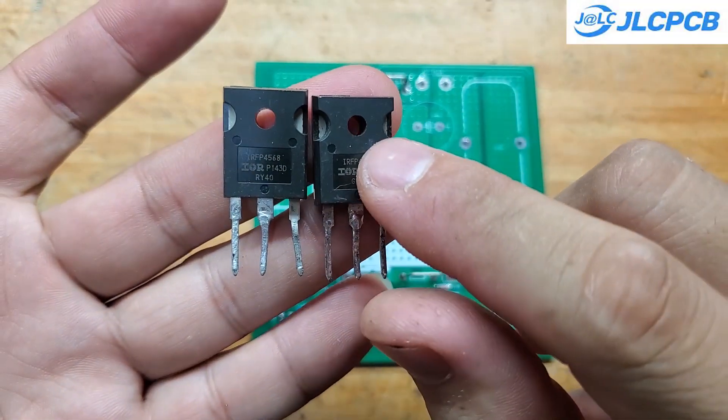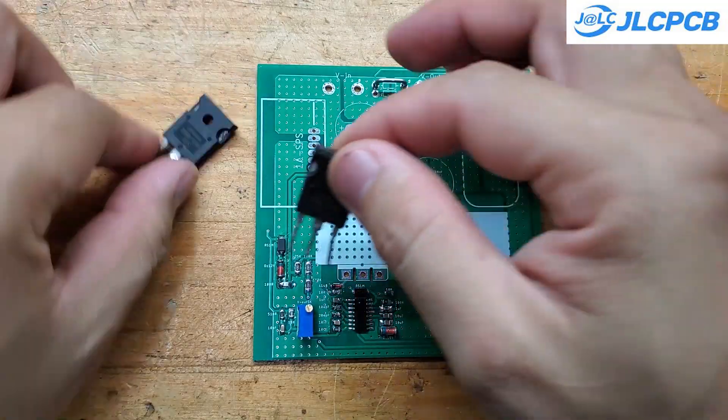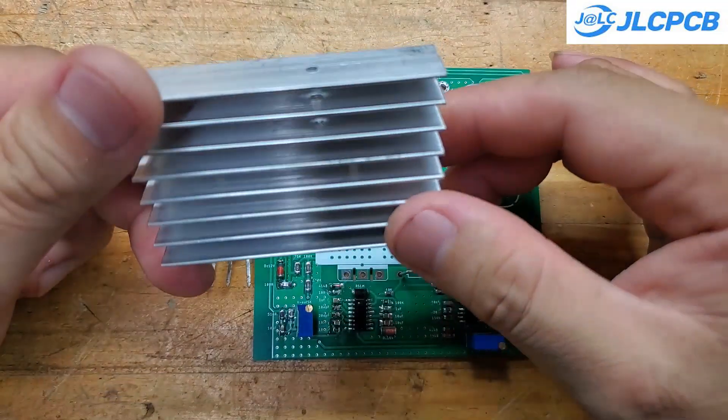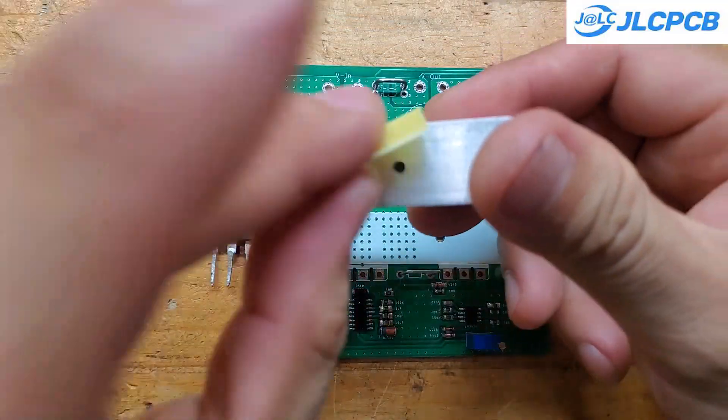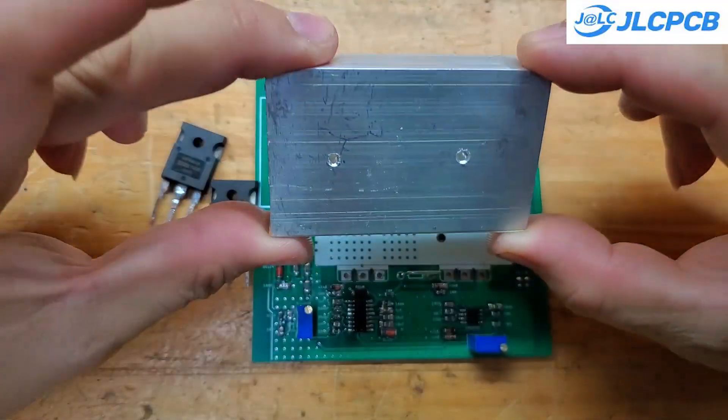I'm using two IRF4568 MOSFETs for this circuit — they're the most powerful ones I've got. Even though they're used parts, their quality is still excellent. I also added a 6 cm aluminum heatsink to make sure the MOSFETs don't overheat when running at high current.